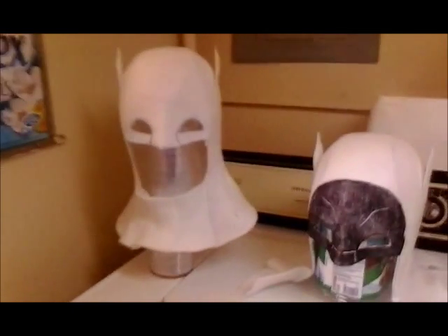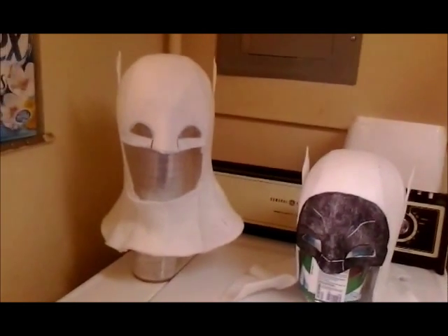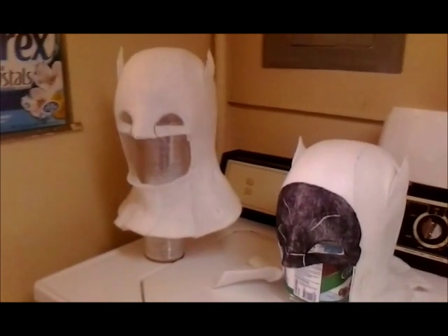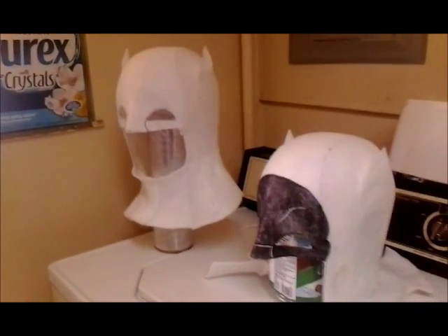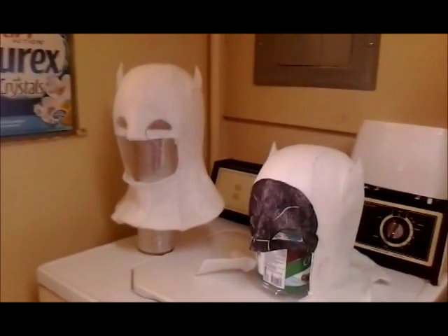Hey friends, gone bats here — just a short video to show off a couple of my new 60s-style cowl projects that I'm working on. These are going to be mainly displays, but they are wearable for Halloween or masquerade.